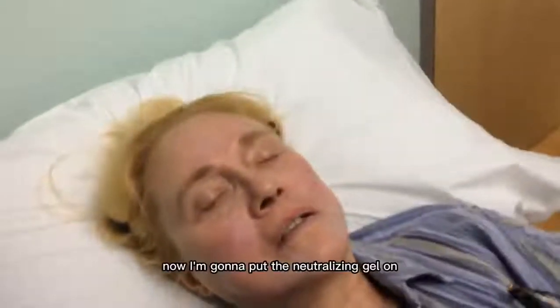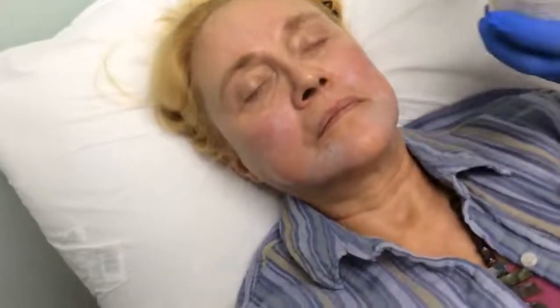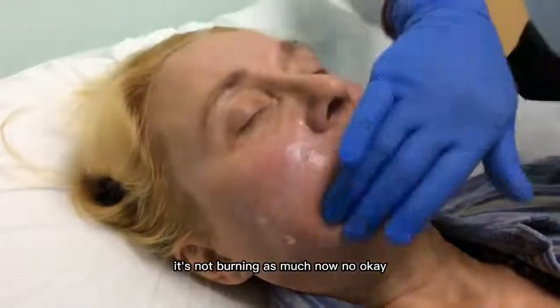I think that's good. Now I'm going to put the neutralizing gel on and it's going to soothe everything. How does that feel? Fine enough. It's not burning as much now? No.